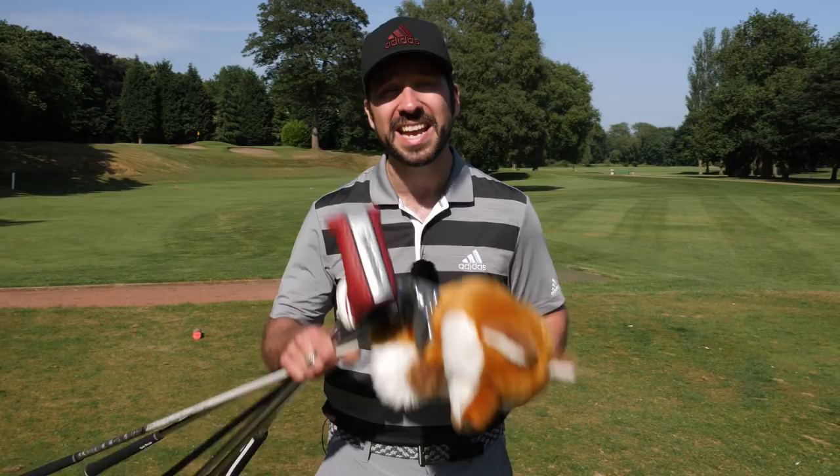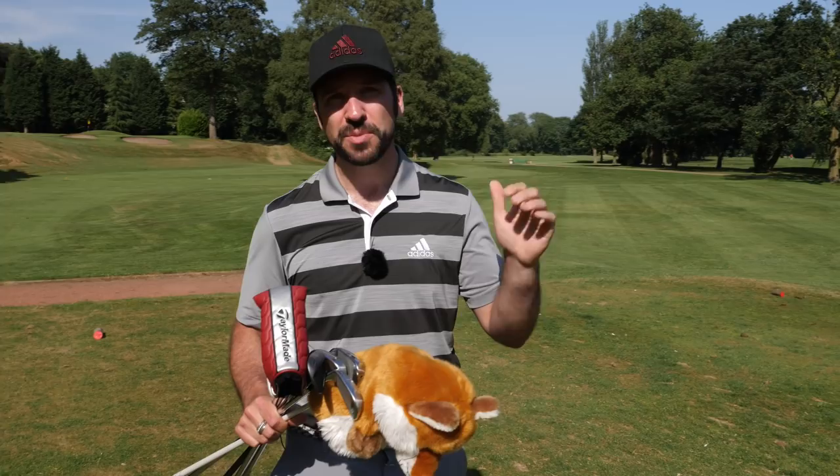Hi guys, Peter Finch here, welcome to the channel. If you are new here, make sure you hit that subscribe button, hit that like button, and comment below on everything you see in today's video. Today we are doing a half set challenge. I've picked six clubs from my bag and we're going to be going around six holes here at Withington, just seeing how you can adapt your game if you are looking to buy a half set rather than a full set.